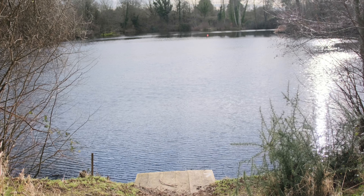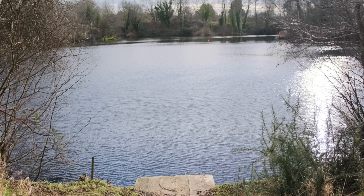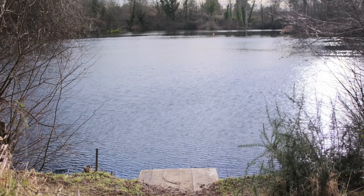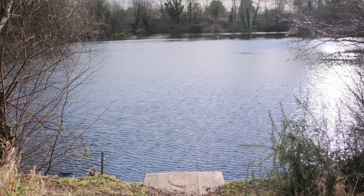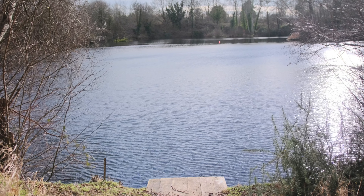Imagine this: you're shooting a vibrant landscape with harsh sunlight causing reflections on the water or glass. With the CPL, you can cut through those reflections and capture vivid, true-to-life colors. Then seamlessly transition to VND mode to control your exposure without missing a beat. It's a versatile tool that adapts to your creative needs on the fly.